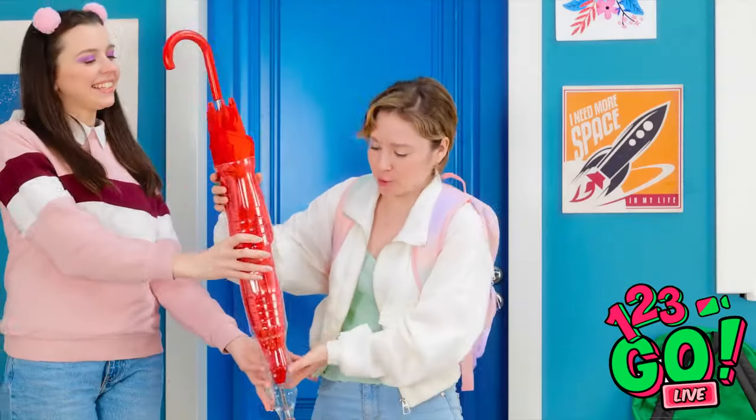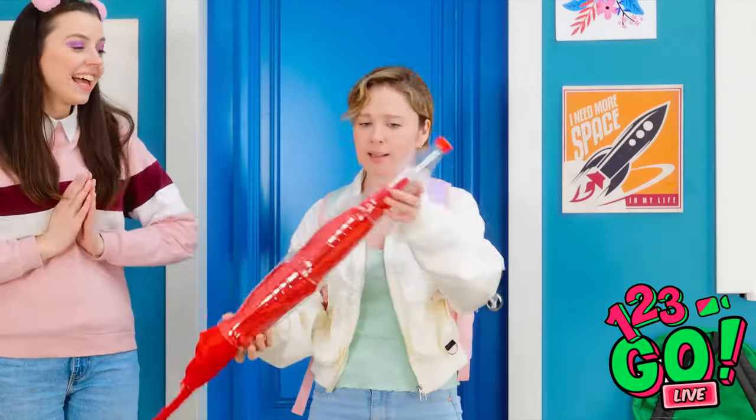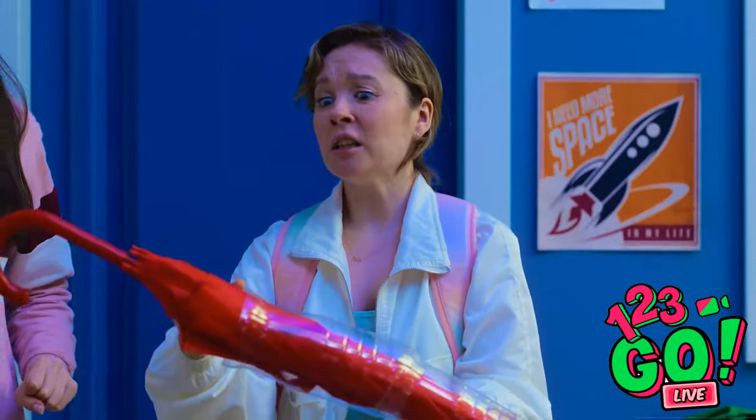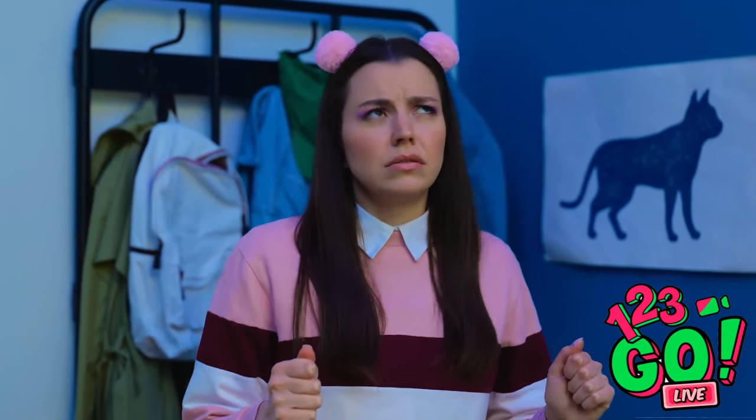Here you go! Wow, this is really useful! Look out! Sorry! I guess I'll get the torch.